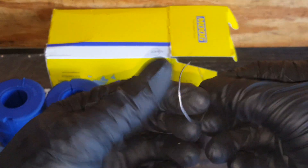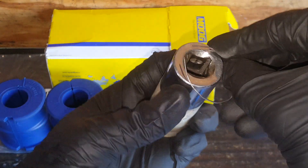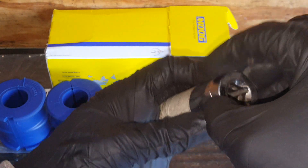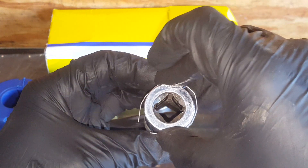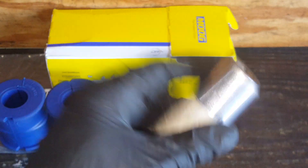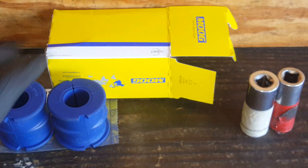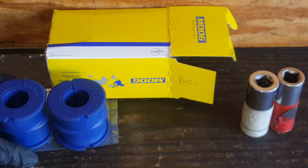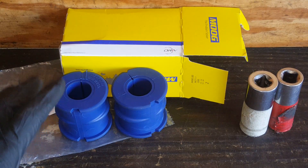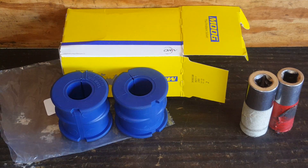Another way I verified this is I took a little piece of wire and wrapped it around the bar and went and checked it. You could tell by looking at it that it was too small, but I wanted to make sure of the size so I can get the proper one. I'm not going to be able to put these on, but I'll show you how you would take the old one off. This K200170 kit is not the proper one for this vehicle.